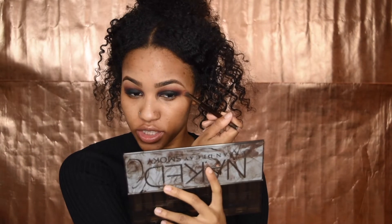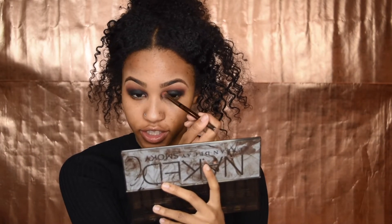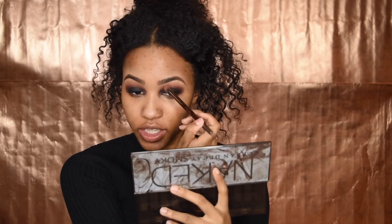Just like what we did on this eye, I'm going to go back over this eye a bit with the orange. I did not dip this brush back in the orange — I'm just using any excess product on the brush.